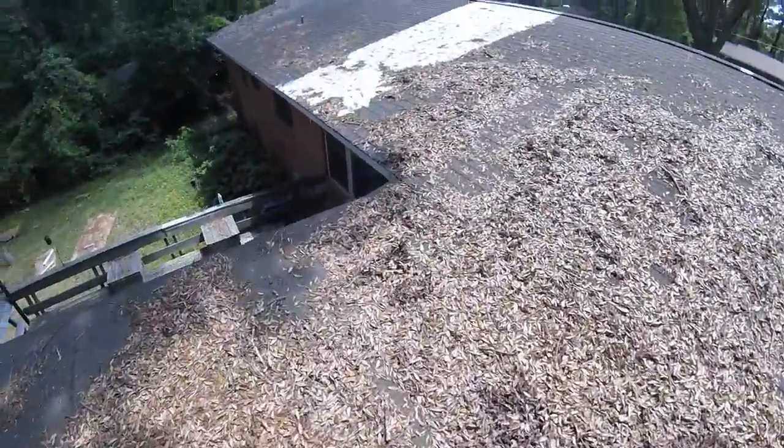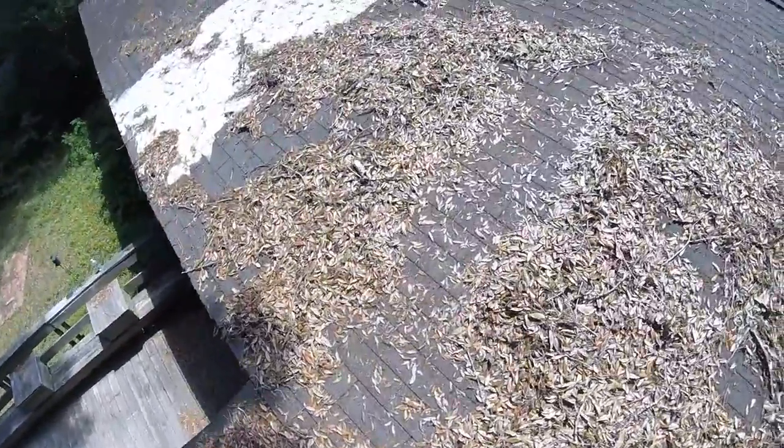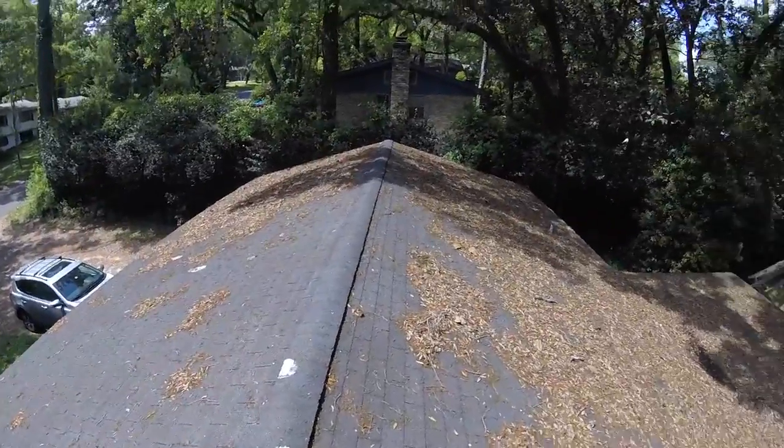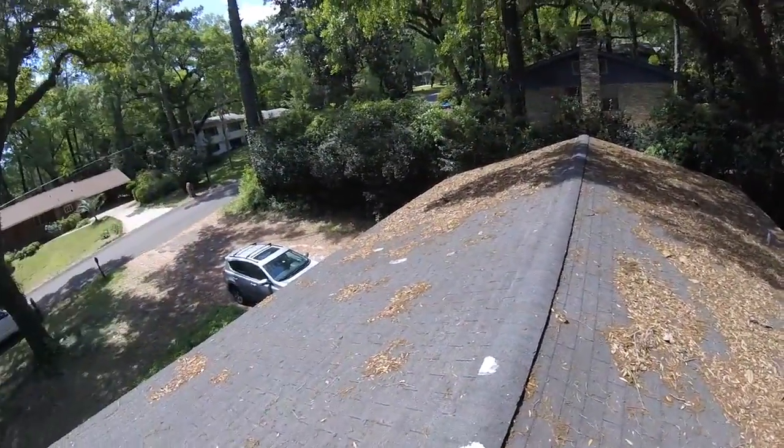I did pull the measurements. Just wanted to put that option out there for you and hope this video has helped. Thank you so much Thomas. Look forward to speaking with you soon.